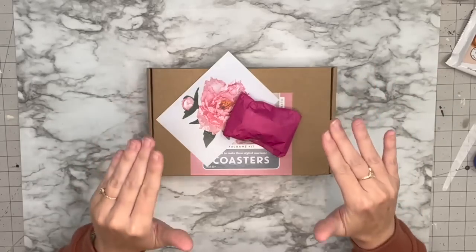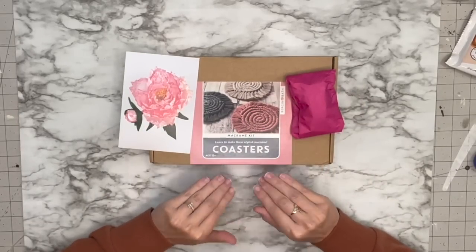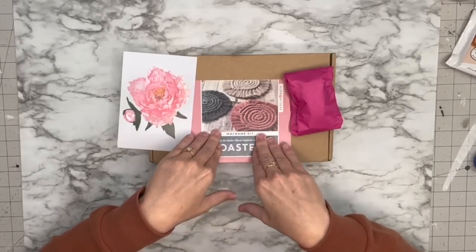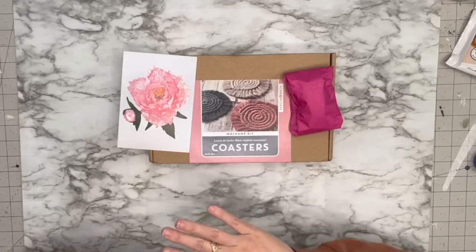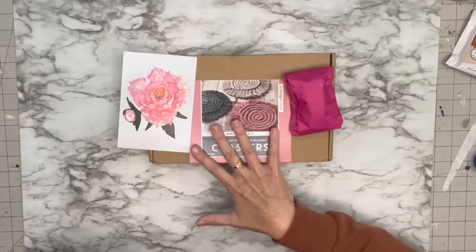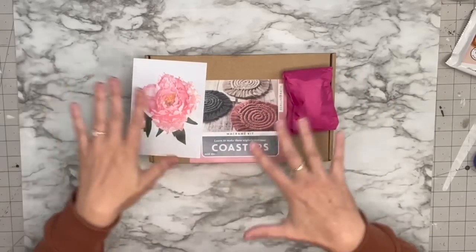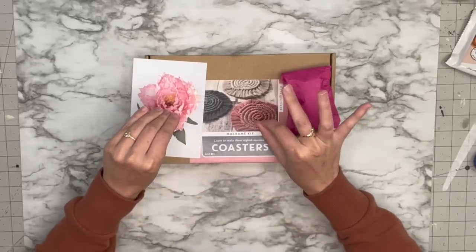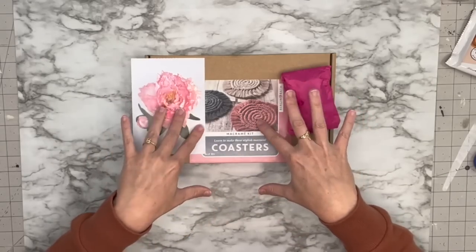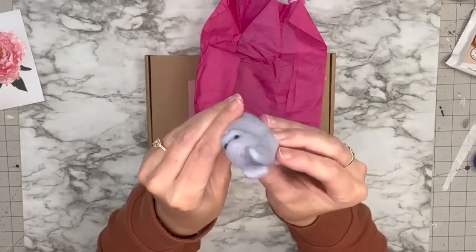Our next craft kit is from Berg and Bath, and I love this — it is a macrame kit for coasters. For me, something like this is amazing because I would never go out and buy all the things to make this for a one-time project. I'm excited to try it out. On their Etsy when you purchase they also give you a video link, and she is really good at explaining how to do this. Let's go through the kit and start making it.